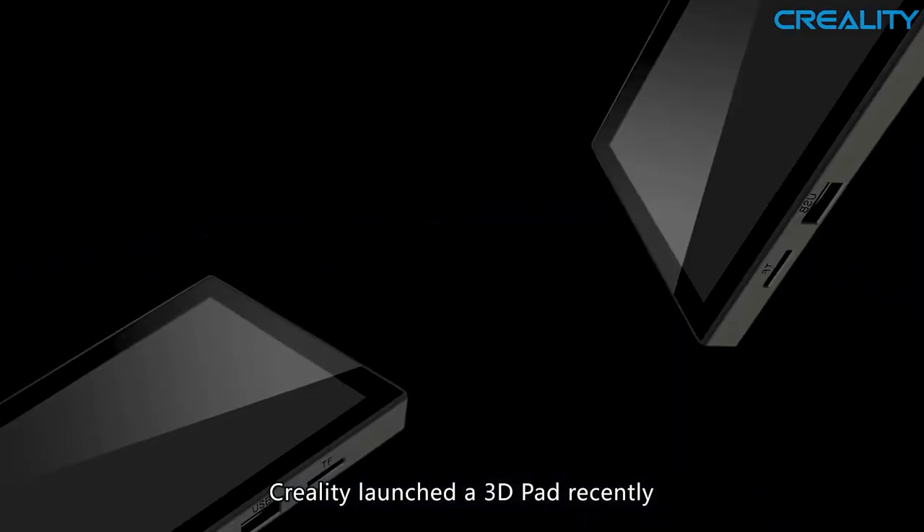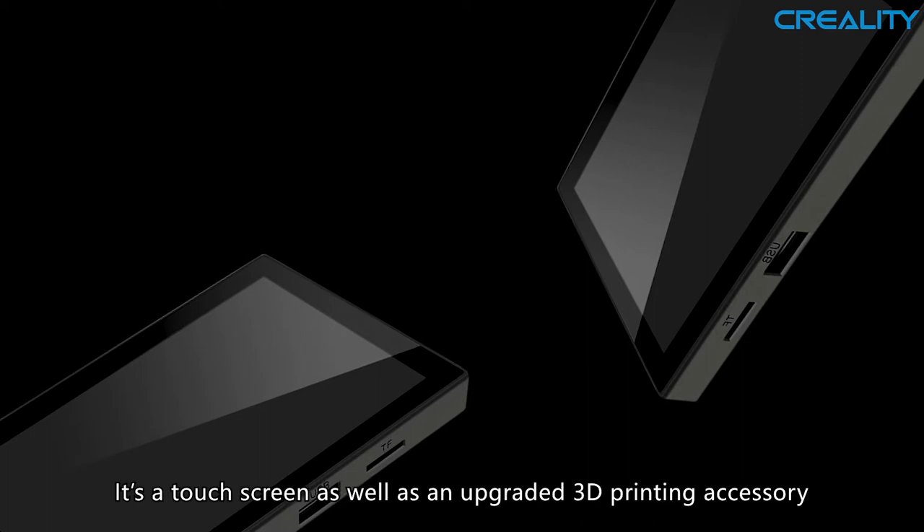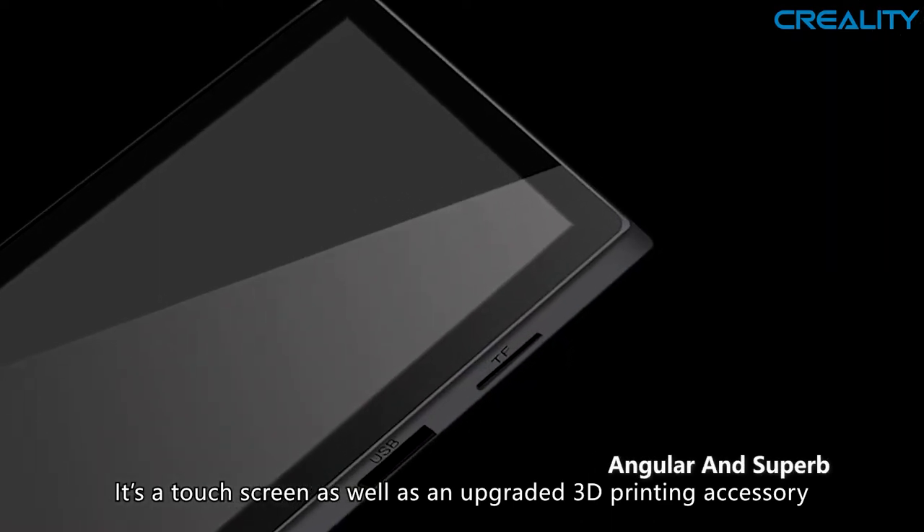Creality launched a 3D Pad recently. What is it? It's a touchscreen as well as an upgraded 3D printing accessory.